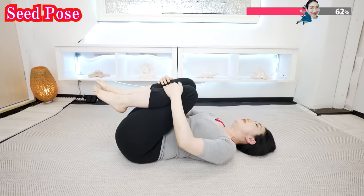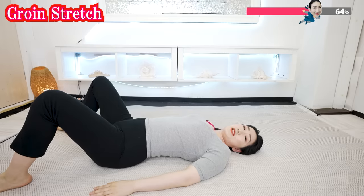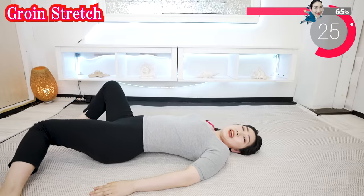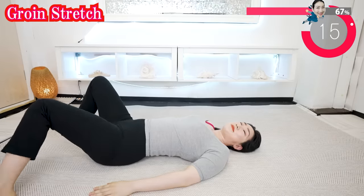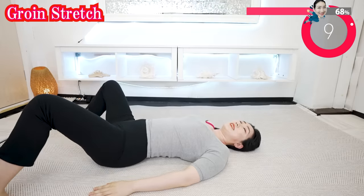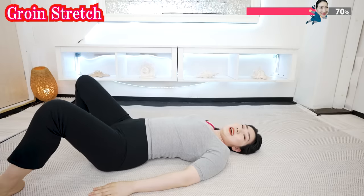And now, slowly release. And now, try to put the inside of one knee to the floor like this, and try to bounce like this. And now the other side.